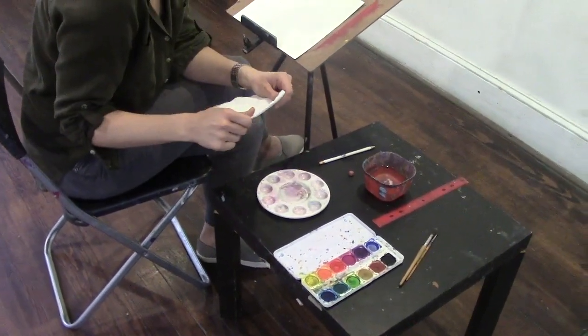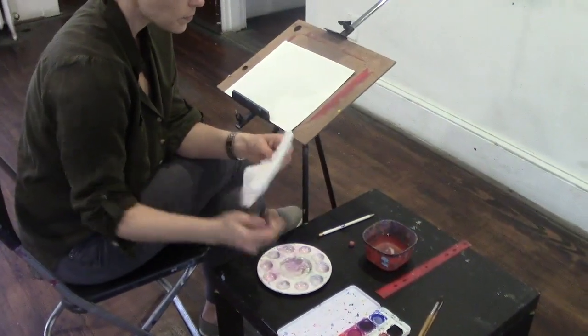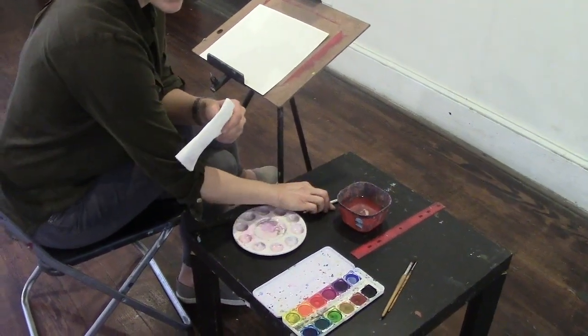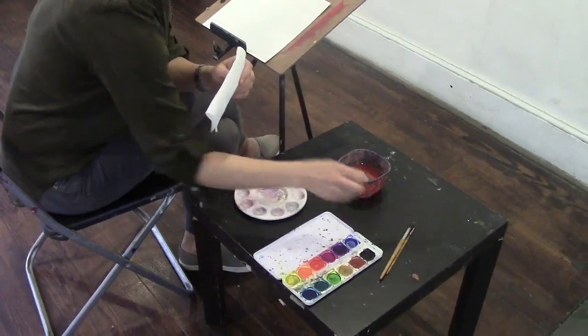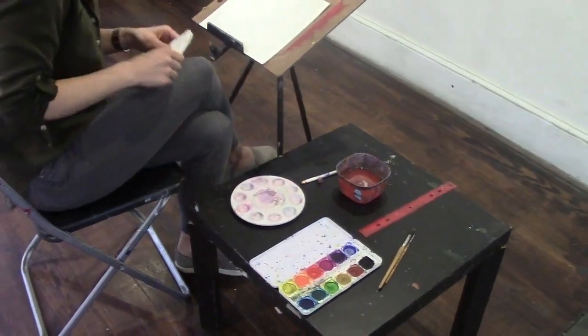To start with watercolors, make sure the student also grabs a paper towel, a pencil, and an eraser. You, as a teacher, are going to need a ruler to get them started for the first training.